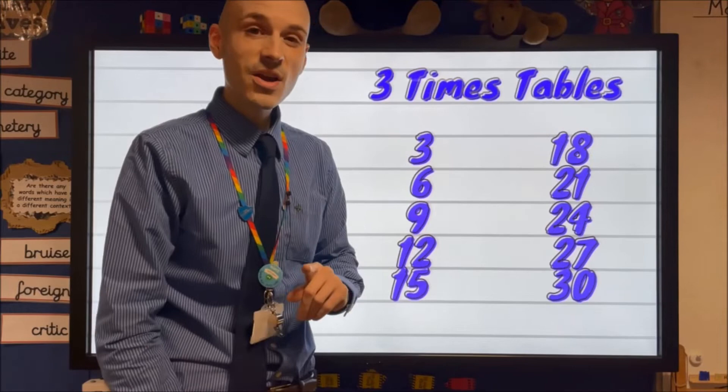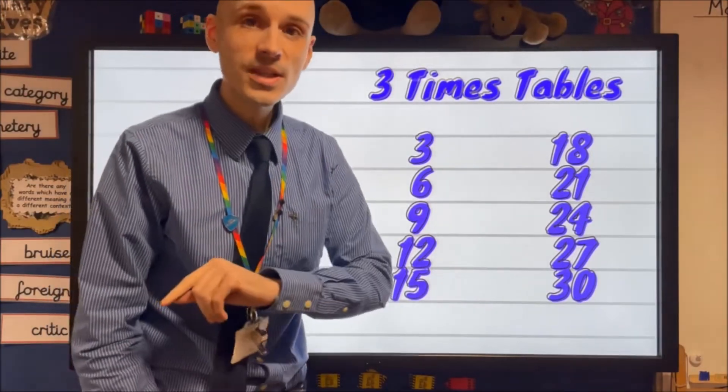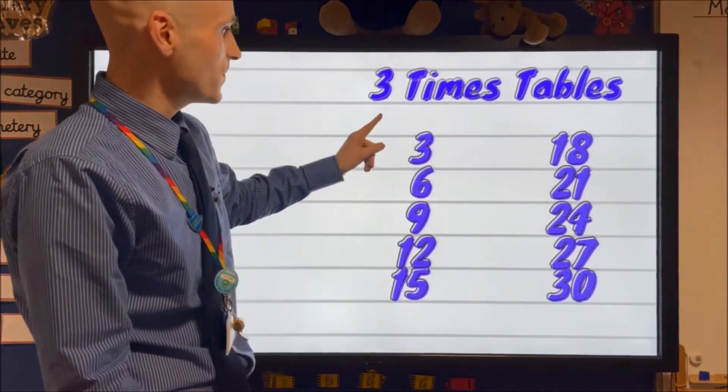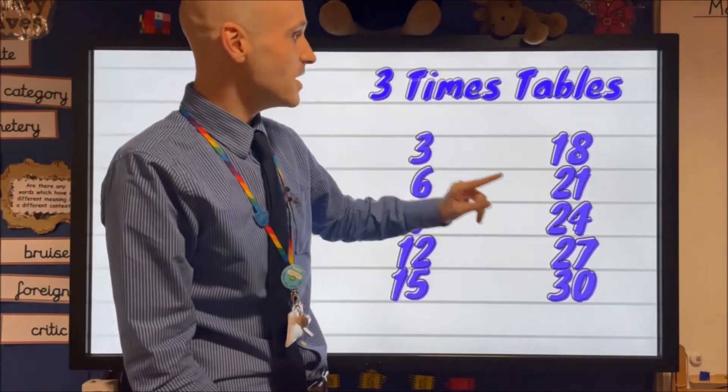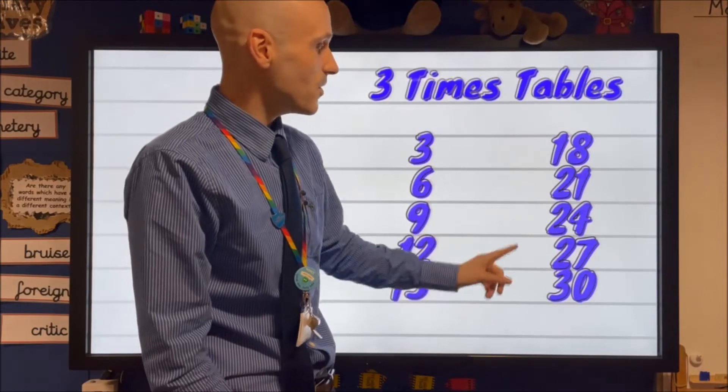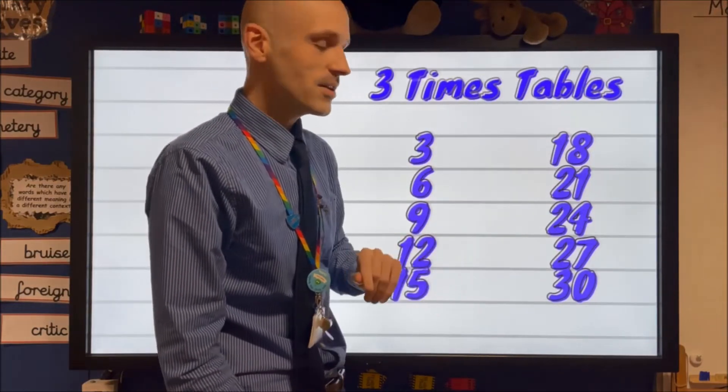And we'll have one last go — super loud this time, guys. Let's go for it. Three, six, nine, twelve, fifteen, eighteen, twenty-one, twenty-four, twenty-seven, thirty.